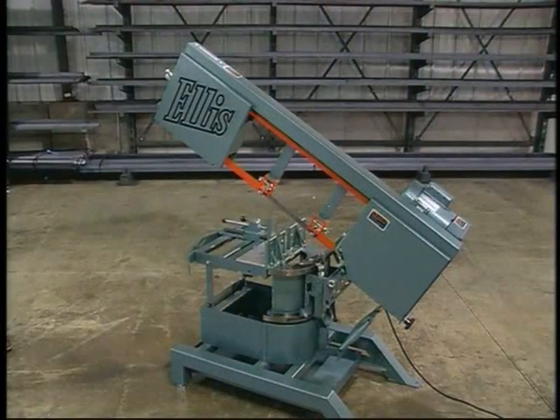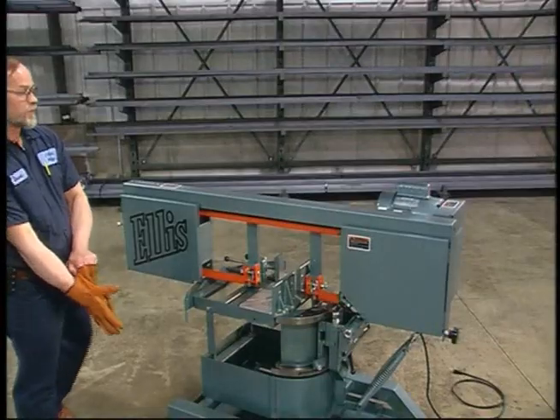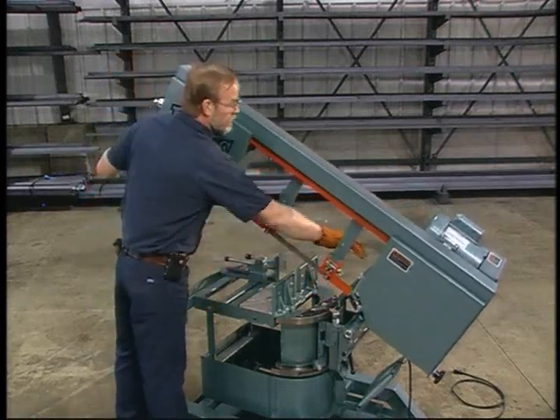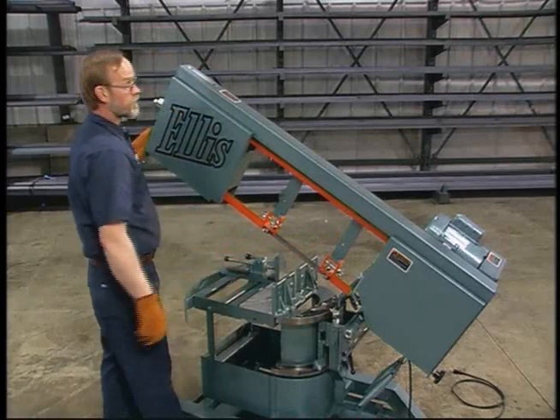The first step is to remove the old blade. Begin by unplugging the saw. Make certain to wear gloves and eye protection. Raise the head assembly until the blade clears the back of the table and close the hydraulic valve to lock the head into position.